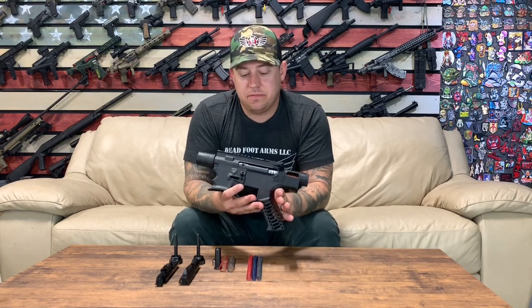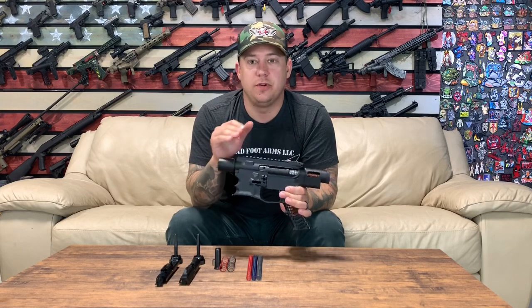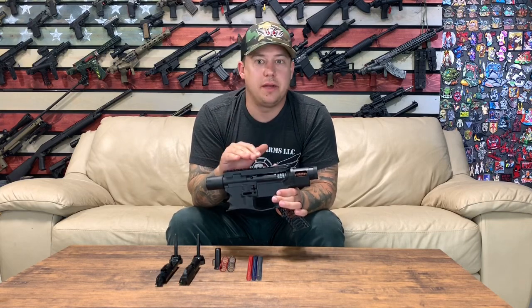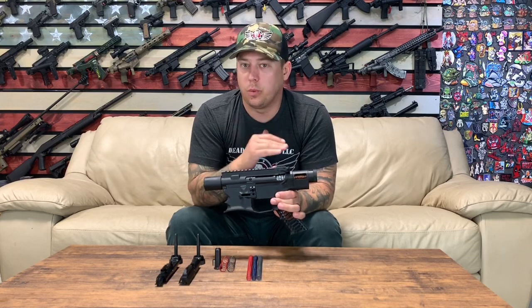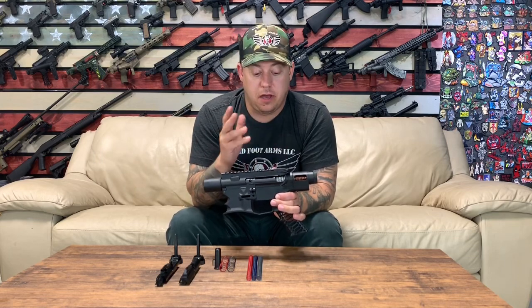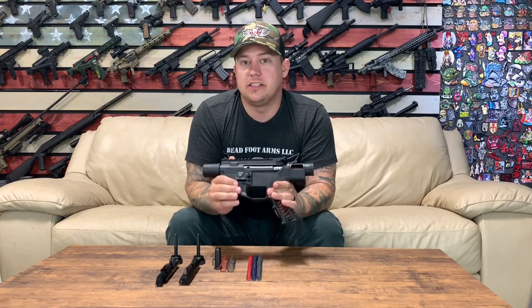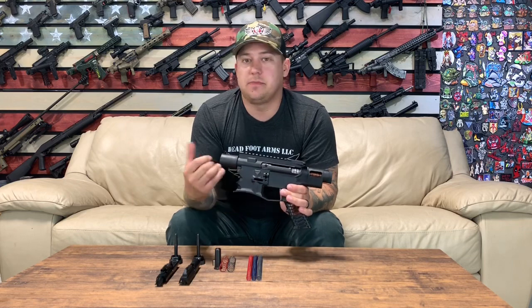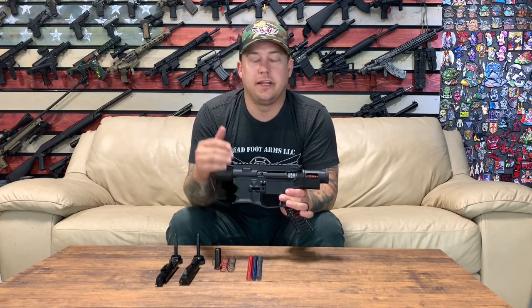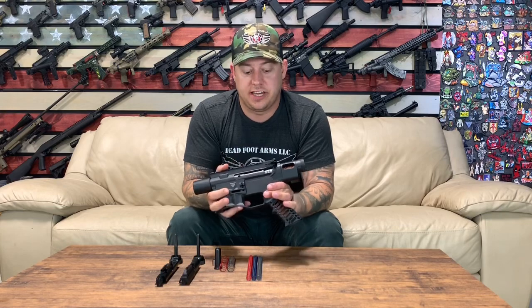Ted with Deadfoot Arms. Today we're talking about the modified cycle system from Deadfoot Arms, or the MCS, and specifically tuning kits — tuning your rifle cal, tuning your 9mm kit, and really showing the benefits of a dual recoil plunger system, a bufferless dual recoil system. When you get your kits, the spring setups that are in it are going to get your rifle running so you don't have to spend extra money on buffers or bringing in a different recoil spring. Let's get into it.